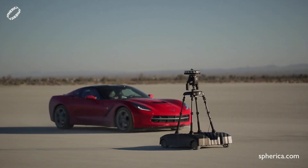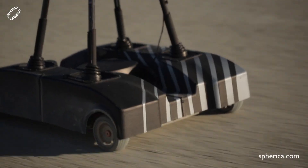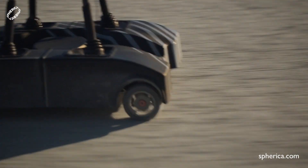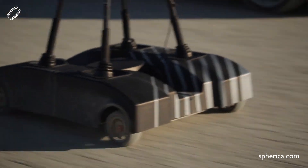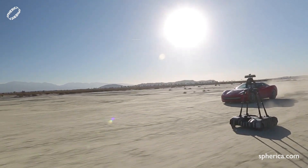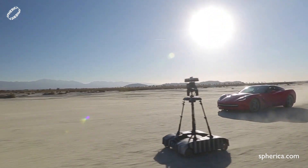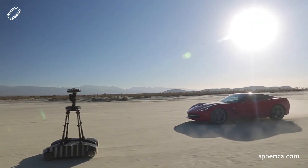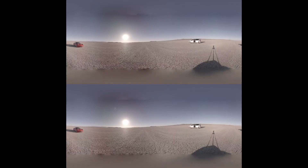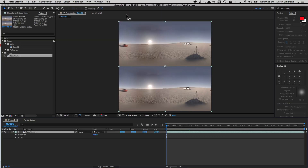This desert footage was shot by Spherica using their new Atlas VR rover. The Google Odyssey camera sitting on top weighs in at around 14 and a half pounds, which is about six and a half kilos. Spherica's Atlas VR rover was moving the camera at 25 miles per hour with full hardware stabilization, removing the need for software stabilization, so we only have to deal with the nadir patch.